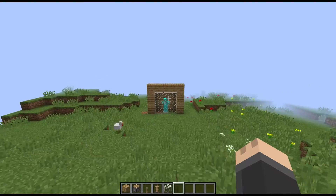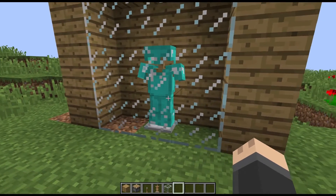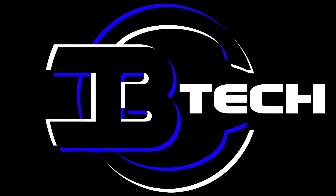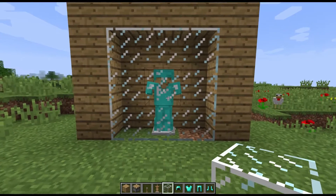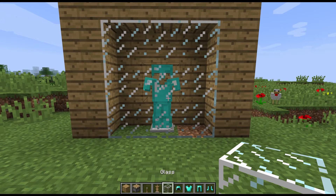Hey guys, CB Tech here and today I'm going to show you how to make an armor stand inside of a glass case like this. So to build a glass case around an armor stand, what you're going to need is an armor stand and glass, obviously.